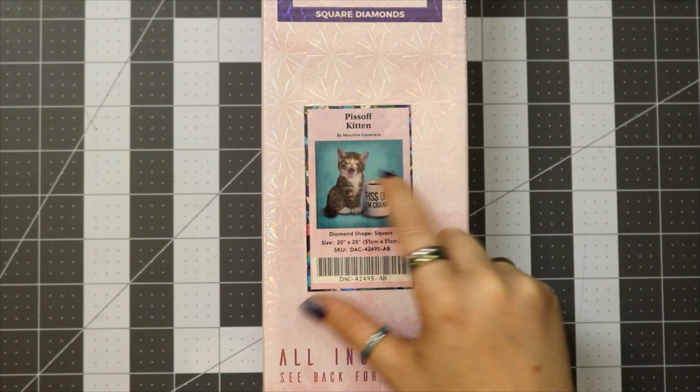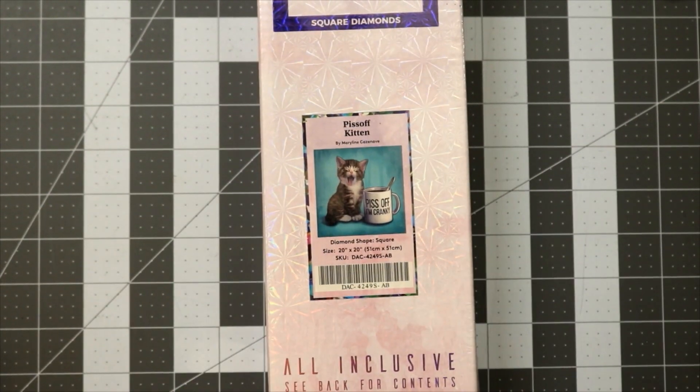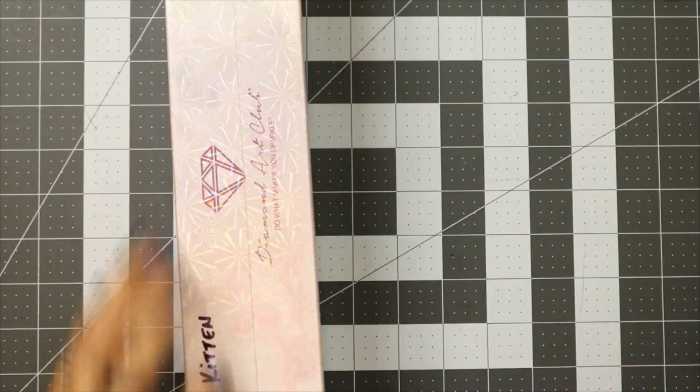The website says 'Piss Off, I'm Cranky,' but the little thumbnail says 'Piss Off Kitten' — so cute. Let's open the box. I'm going to stay zoomed in because the next part is the toolkit, and I like doing this with as little pauses as possible.